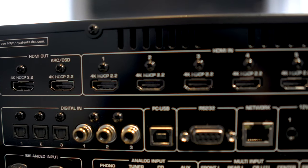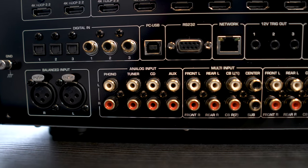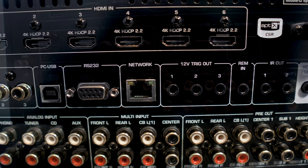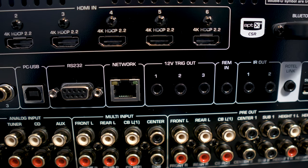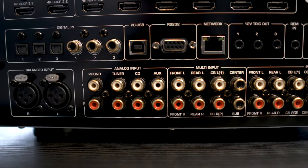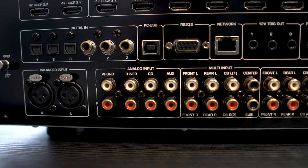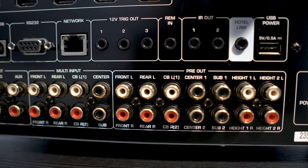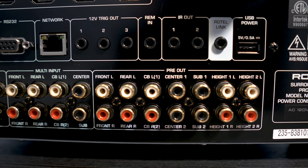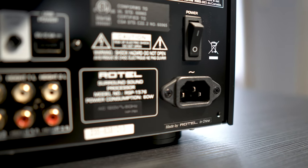Around back, we have dual HDMI outputs along with six HDMI inputs, three optical and coax inputs, a PC input for playing back digital tracks, an RS-232 port, LAN input, and a bunch of remote triggers. There are two XLR audio inputs next to four analog RCA inputs, a multi-channel audio input, pre-outs for all 11 channels, plus two subwoofers and a second center channel. On the right side, we have the main power switch and the power input.